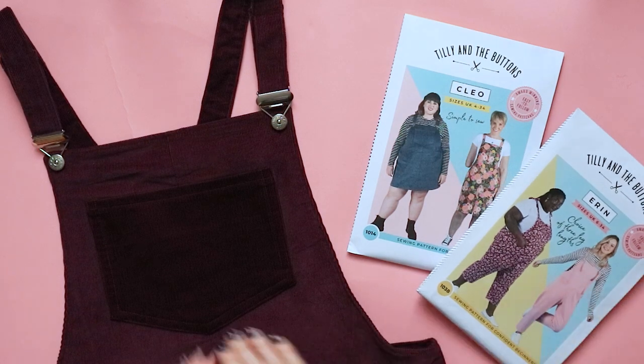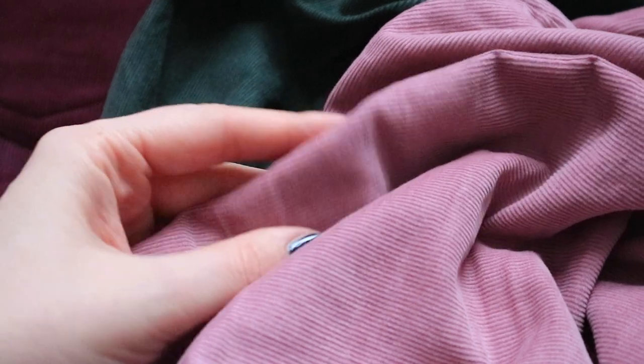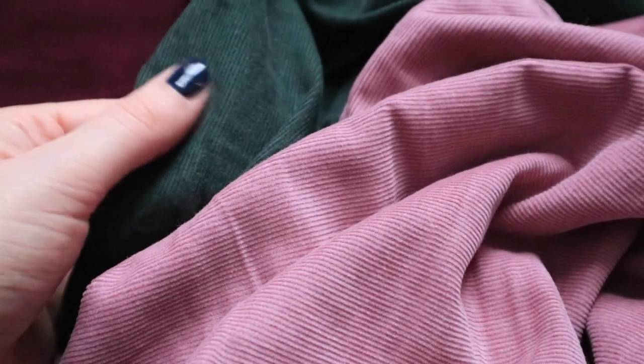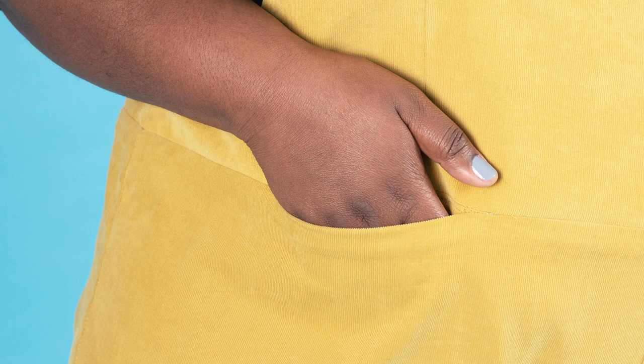With lots of our sewing patterns including needle cord and corduroy as recommended fabrics, you may have already guessed that we love corduroy here at Tilly and the Buttons. Corduroy, which is made of cotton, sometimes blended with polyester, has visible ribs or wales running down its lengthwise grain. The width of the ribs can vary from jumbo cord, which has wide wales, to finer needle cord or pin cord.